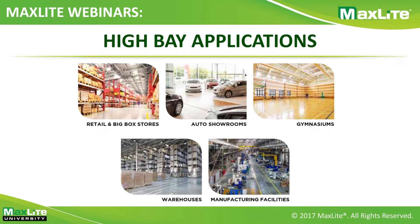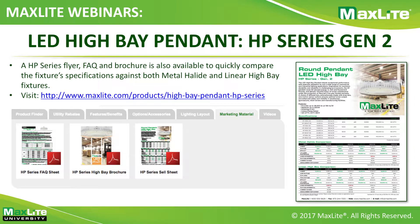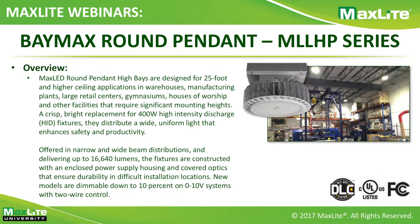Applications for the HP Gen 2 — as with any high bay — include retail and big-box stores, auto showrooms, gymnasiums, warehouses, and manufacturing facilities, anywhere with a mounting height of 15 to 20 feet or higher. MaxLight has also made available exceptional marketing material for this product on the website's landing page, including a FAQ sheet, a high bay brochure, and a sell sheet with quick ROI calculations. The instruction manual is also available on the website. With that, we'll move on to a quick overview of the other high bays available in MaxLight.